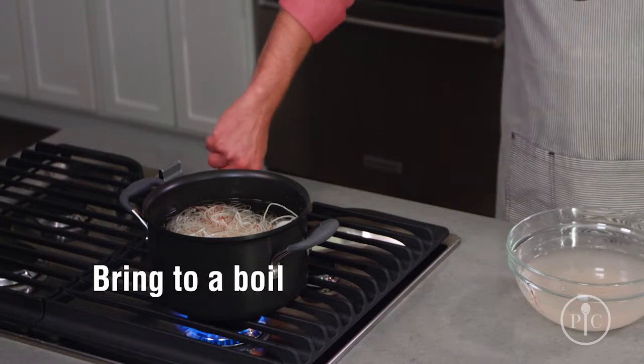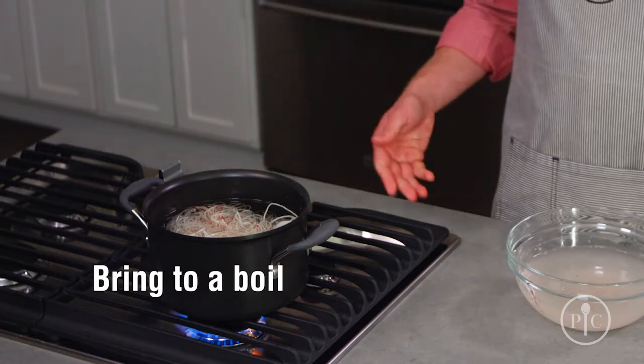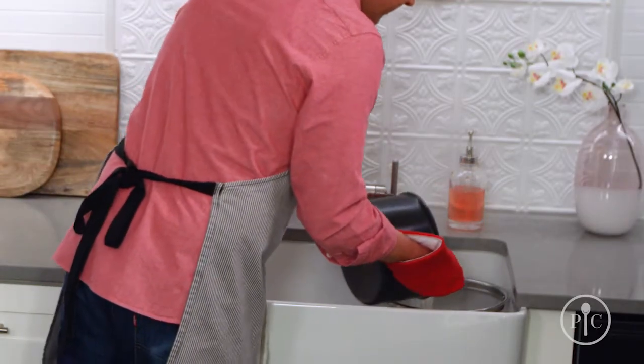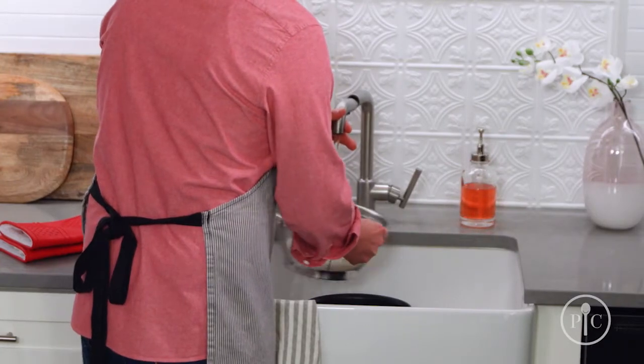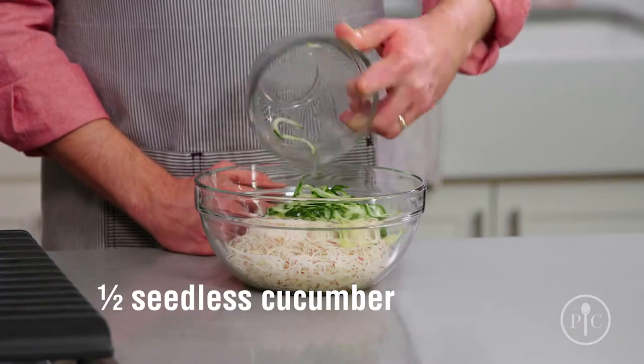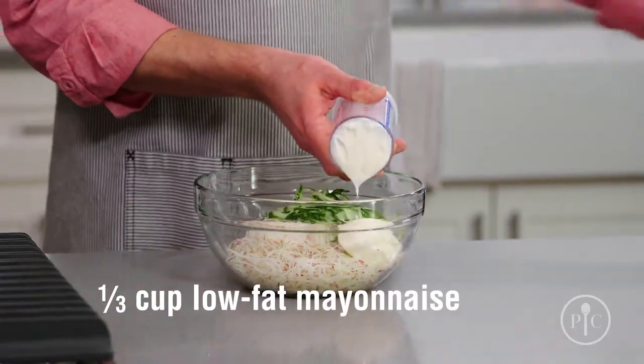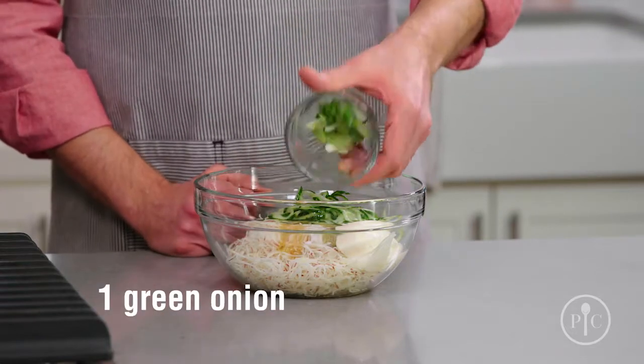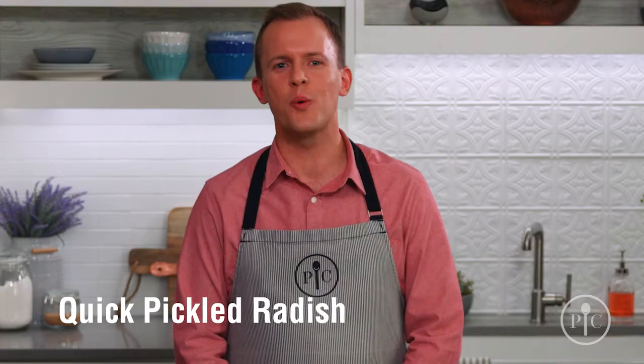I bring the whole thing up to a boil — by the time the water starts boiling, the potatoes are cooked. I'll just strain it and rinse it under cold water. Then add spiralized cucumber, mayonnaise, vinegar, honey, salt, and chopped green onions, and stir to combine. Now you have a fast, fresh side dish.